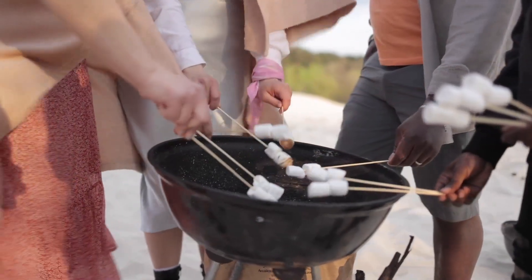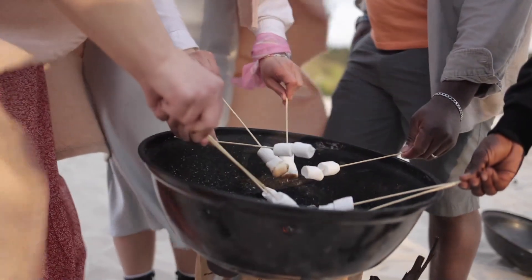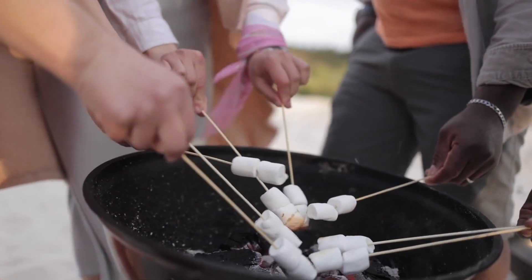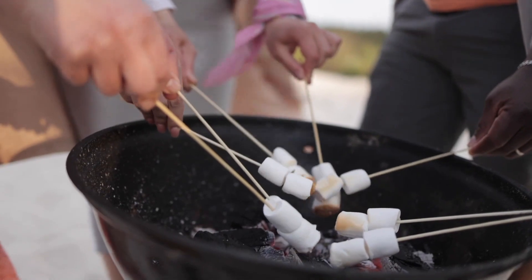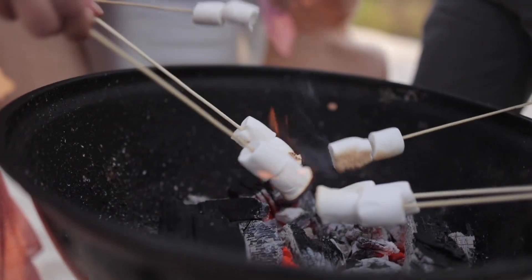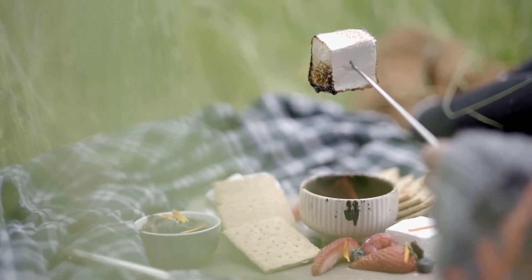First things first, what is cooking your s'more? These makers come in many forms and use several different types of heat sources. There are models designed for the microwave, makers that can go in the oven, others that sit over hot grills, plug-in electric burners, and small fires. It's worth considering the different types to see which one fits your home best.